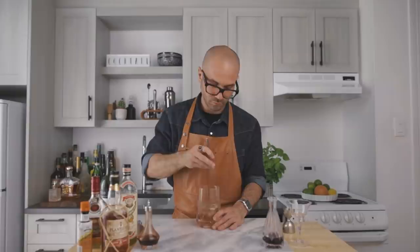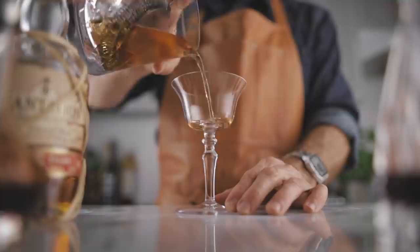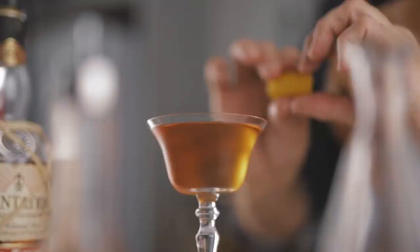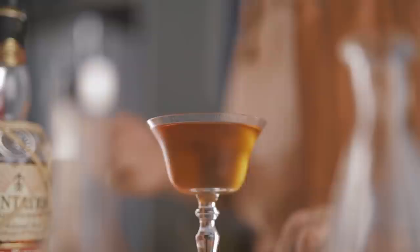Now we're going to fill our mixing glass with ice and stir it for about 60 revolutions. Then we can strain it into our favorite cocktail coupe. For the garnish we're simply going to express some orange oil on top of the cocktail, wrap the glass a little bit for more aroma, and discard the zest. And there you go — the El Presidente. Full disclosure: this is not the classic recipe, this is just my favorite one. Cheers.